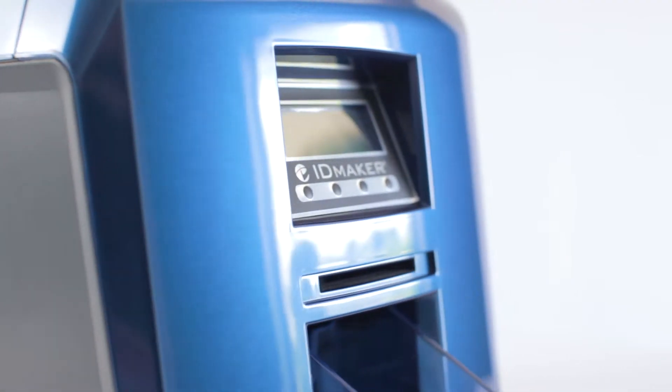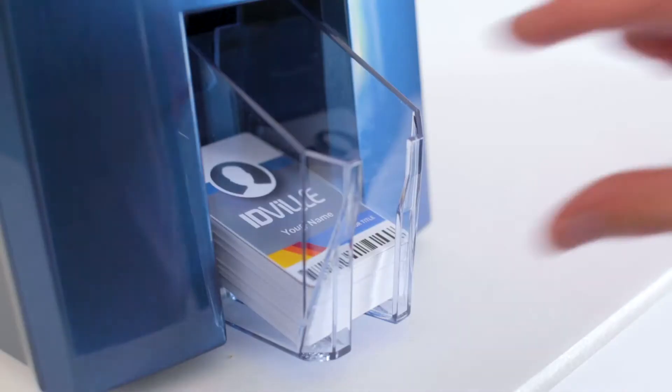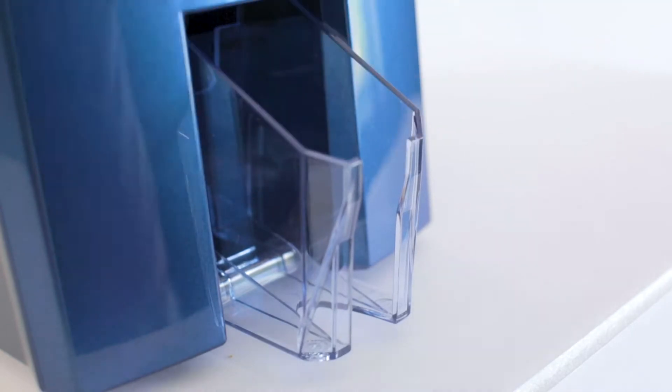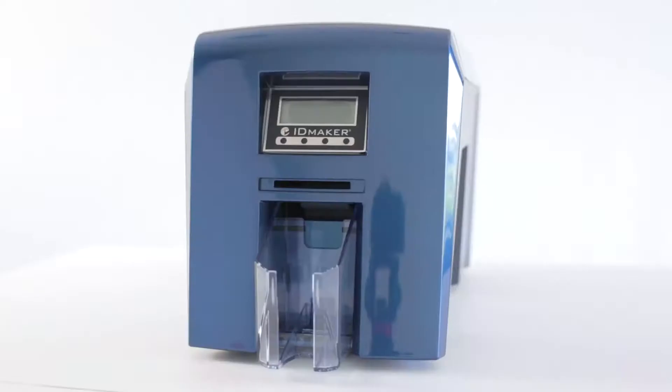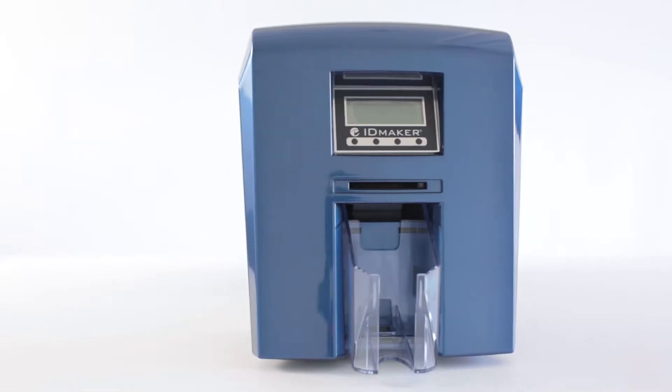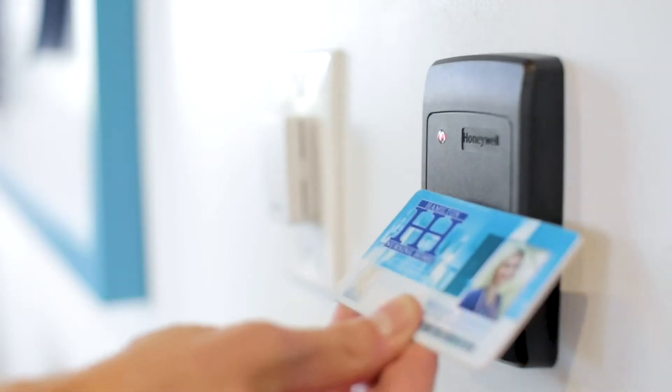The Secure is excellent for small to large volume prints due to its 100 input, 70 output card hoppers and 150 card per hour print speed. It prints on PVC or adhesive cards, has automatic or hand feed options, and is compatible with upgrades like magnetic stripe and proximity card encoding.